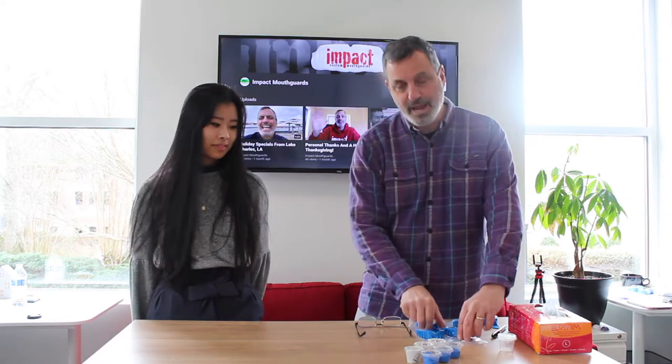Hey Merchants! It's Frank. I'm here with Amy and today we're going to show you real quickly how to do a good impression on your first try. The first thing we're going to do is have Amy try on two different size trays. We've narrowed it down to either the medium tray or the large tray.